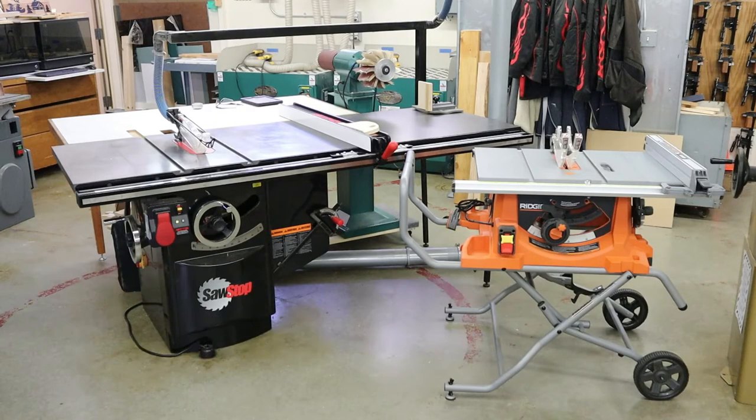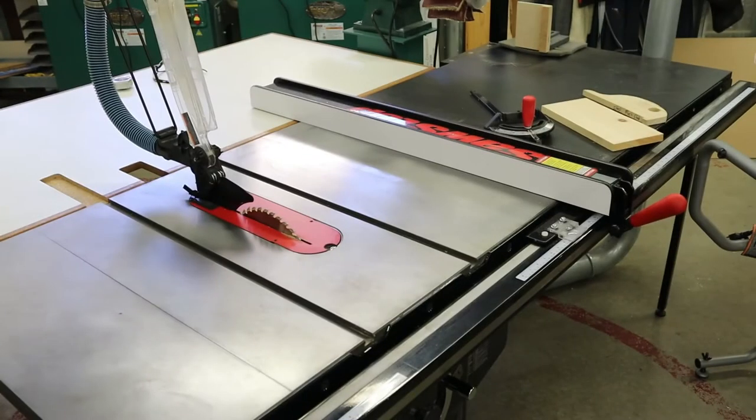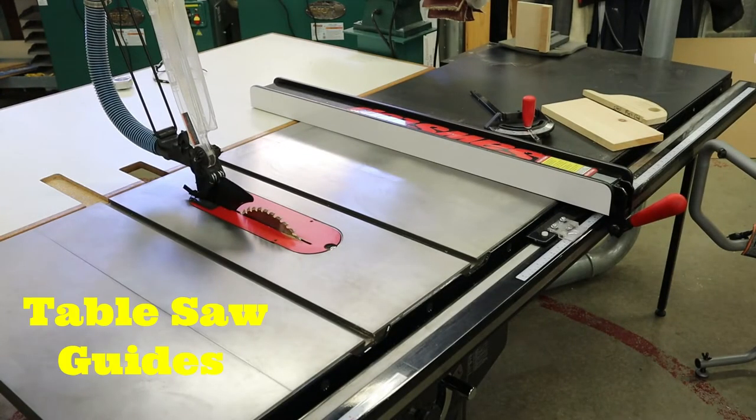Good morning and welcome back to the shop. On today's episode we're going to take a look at the cornerstone of most woodworking shops, and that is the table saw. We're going to begin our instruction today going over parts of the table saw, and we're going to begin that discussion with the guides of the table saw.